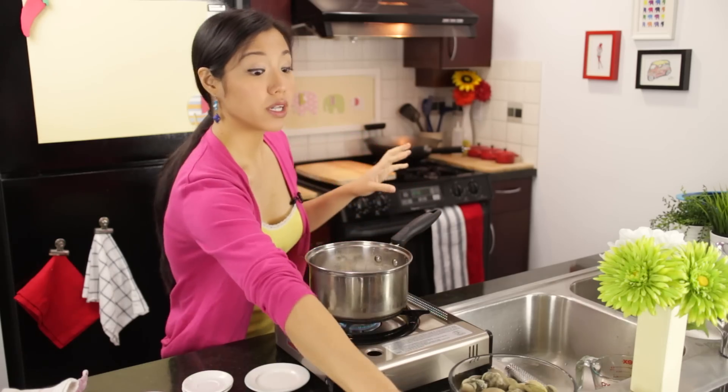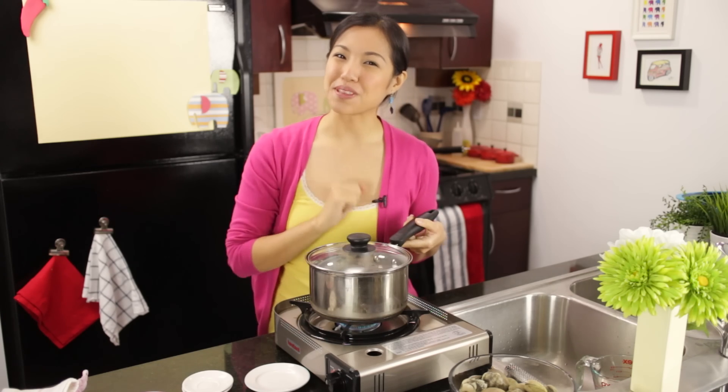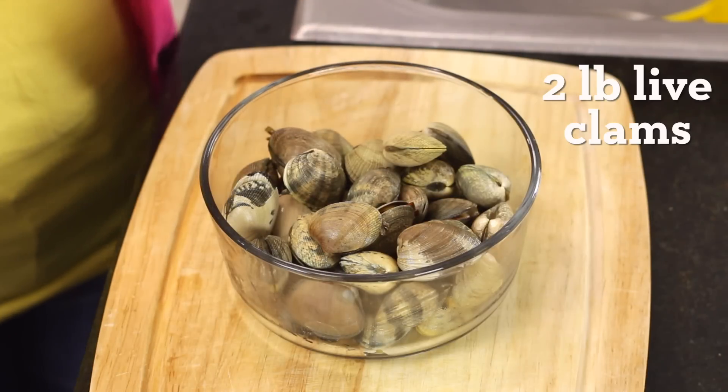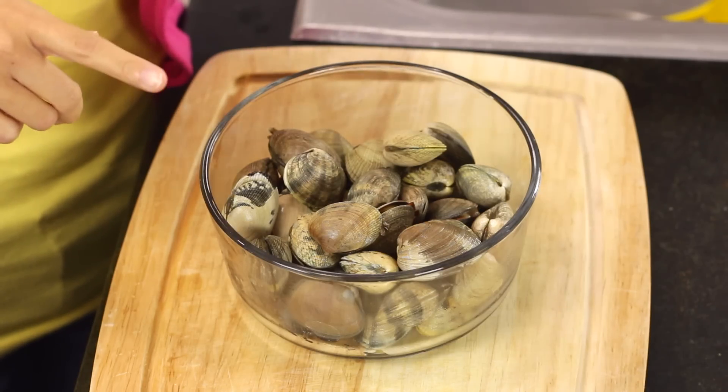Just going to bring that to a boil, keep it covered. While this is going, let's talk about the clams. Time to talk about our hero of the dish. I've got clams today — you can do mussels if you want. The place I go to buy my shellfish, the mussels didn't look too great today. But I think clams actually work really well with the flavor of coconut milk.